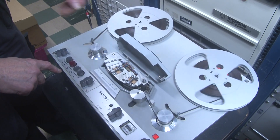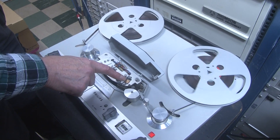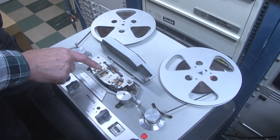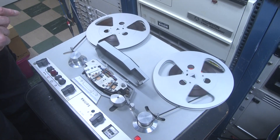Underneath the cover we have the erase head, the record head, and the replay head. We have the replay head working as you can hear, but we've yet to sort out the signals to the record head and the bias head — more work there.